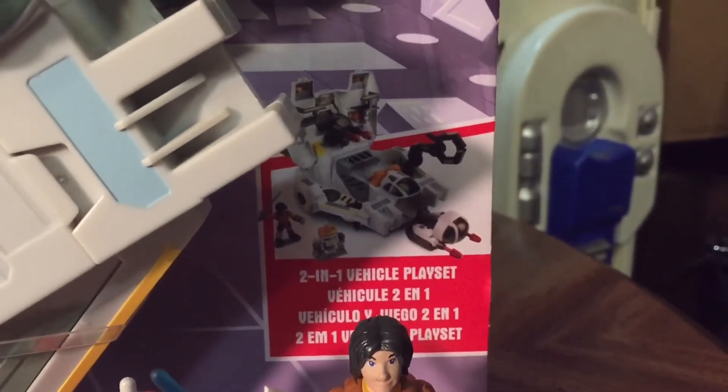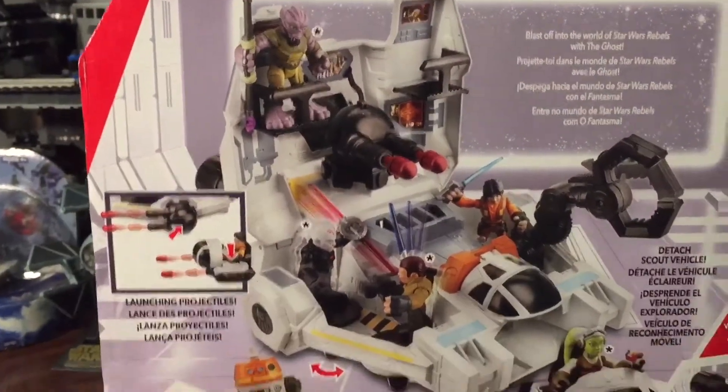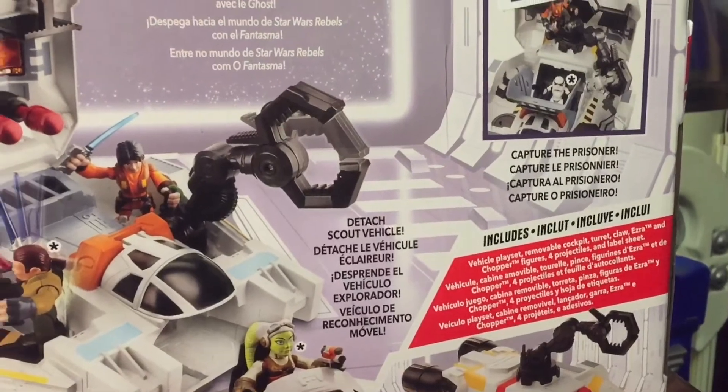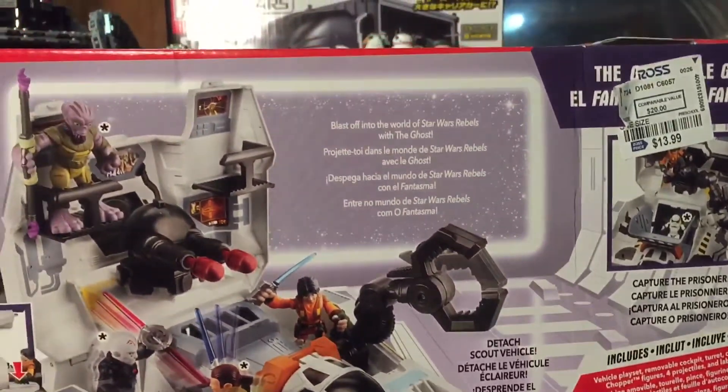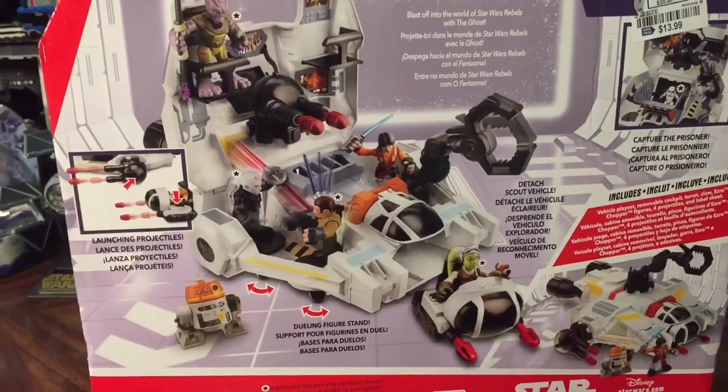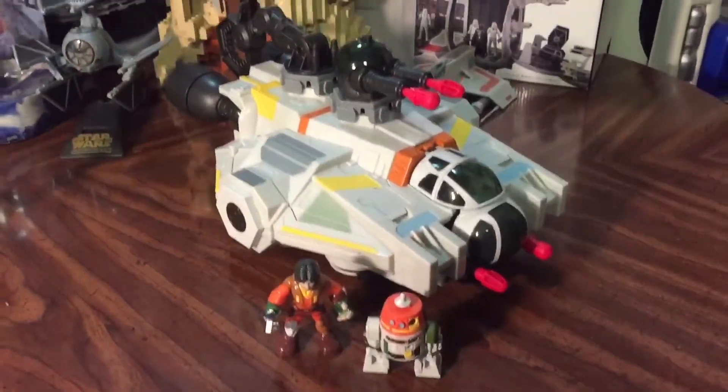It calls it a two-in-one vehicle playset as well, which is what we did with the Millennium Falcon. Looking at the back, we can see all the different things that you can do with this. I don't buy too many Galactic Heroes items — I have the Falcon and a couple figures here and there. But since Hasbro never gave us a Ghost, I thought this was worth checking out.